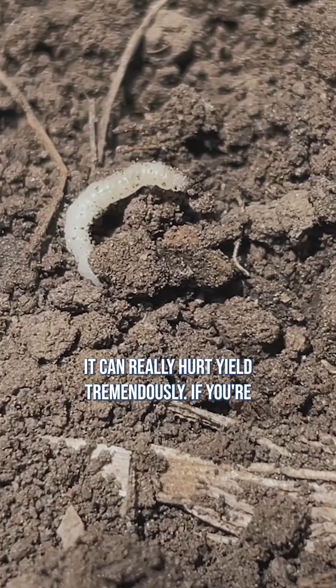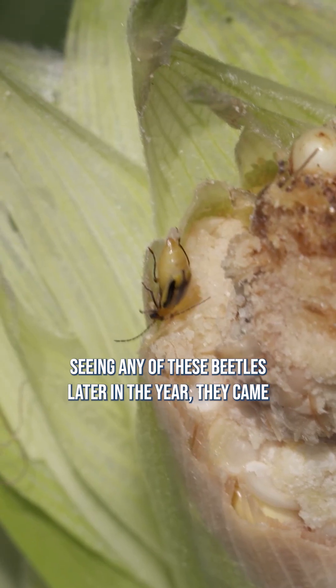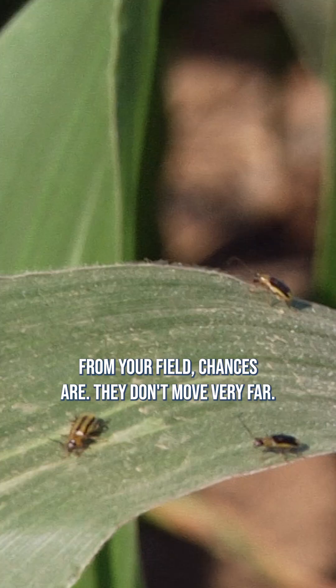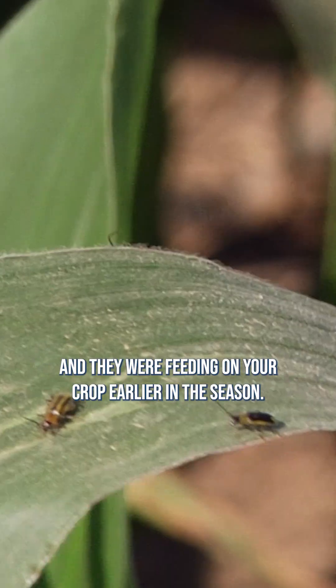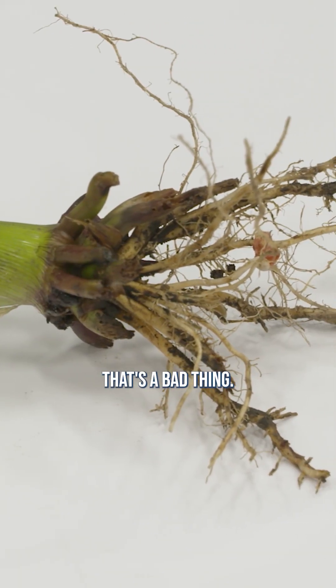Corn rootworm larvae can really hurt yield tremendously. If you're seeing any of these beetles later in the year, chances are they came from your field. They don't move very far and they were feeding on your crop earlier in the season — that's a bad thing.